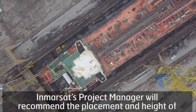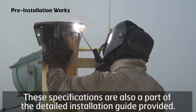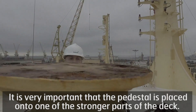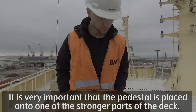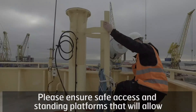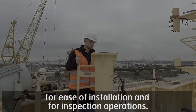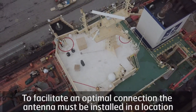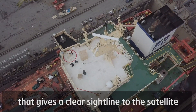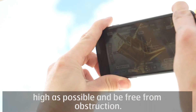Inmarsat's project manager will recommend the placement and height of antenna pedestals in cooperation with the customer. These specifications are also part of the detailed installation guide provided. It is very important that the pedestal is placed onto one of the stronger parts of the deck, and we recommend the addition of welded support legs to minimise vibration. Please ensure safe access and standing platforms that will allow for ease of installation and for inspection operations. To facilitate an optimal connection, the antenna must be installed in a location that gives a clear sightline to the satellite, positioned as high as possible and free from obstruction.